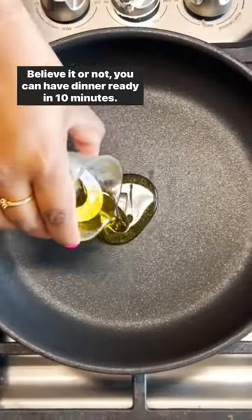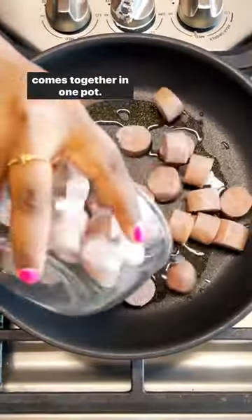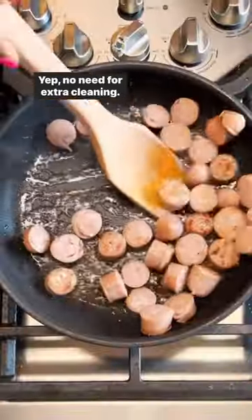Believe it or not, you can have dinner ready in 10 minutes. This sausage skillet makes the most of summer produce and comes together in one pot. No need for extra cleaning.